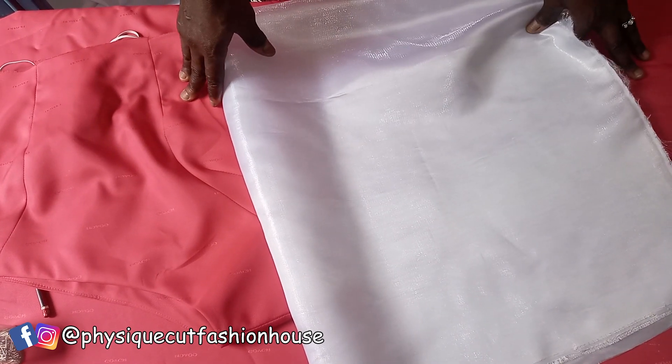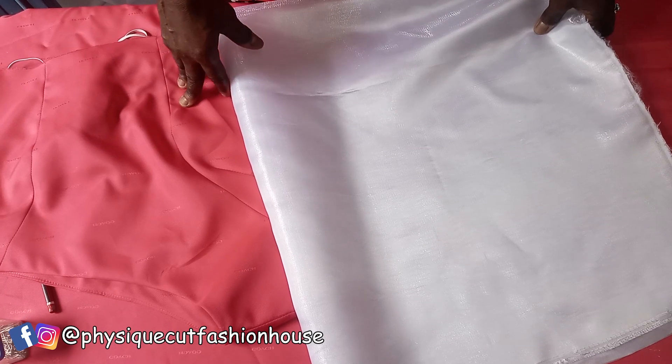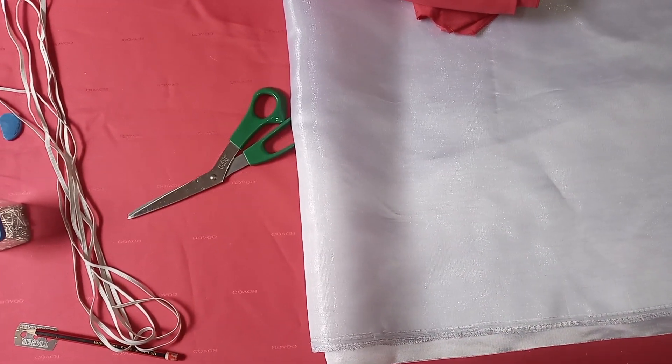Today I'll be teaching you how to make a trendy balloon puff sleeve. It's going to be detailed and interesting — watch to the end. Let's go!